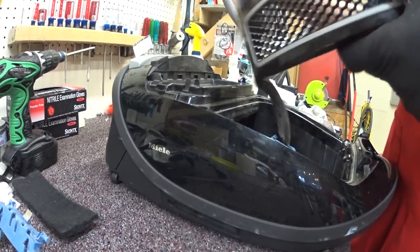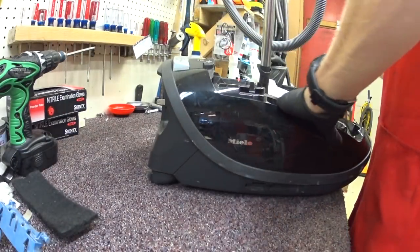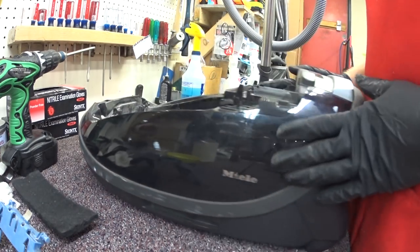This lid just pops right off. Again, don't try this at home. You can see that nastiness there. Wash that.